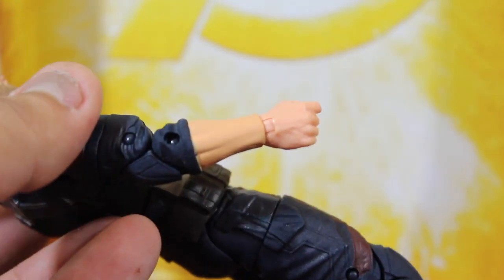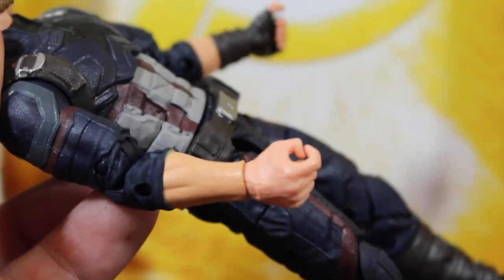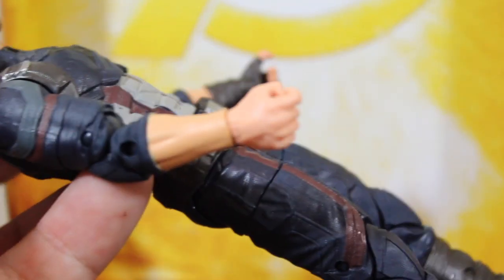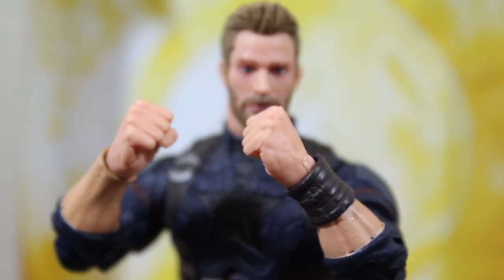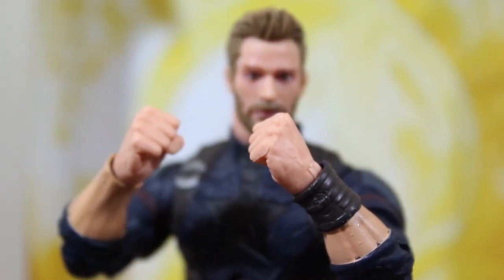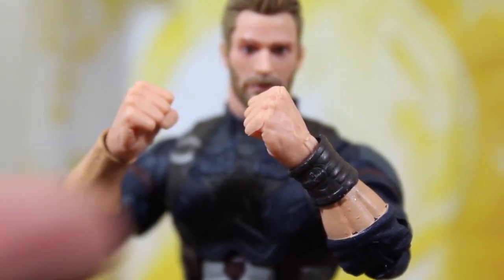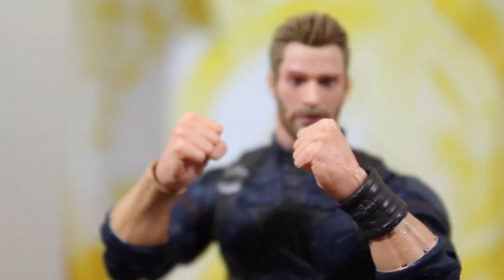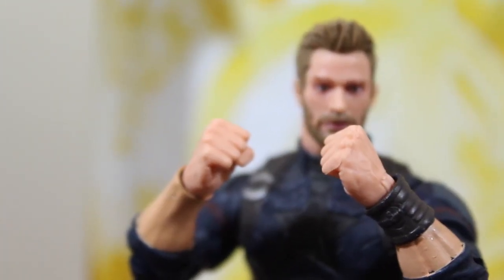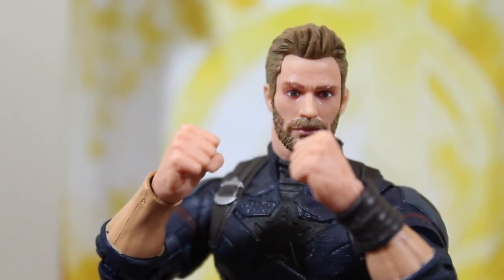Right here on this hand, it's supposed to be a glove hand, and you can see the paint skin tone is different from the arm and the hand. Also, the two extra pairs of hands don't have gloves, so they look kind of wrong with the glove part of the costume. The skin tone is slightly different from the arm.